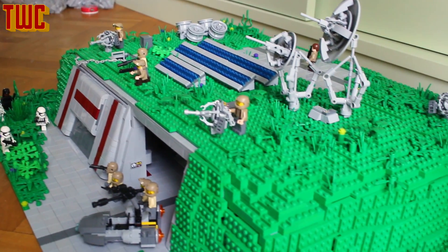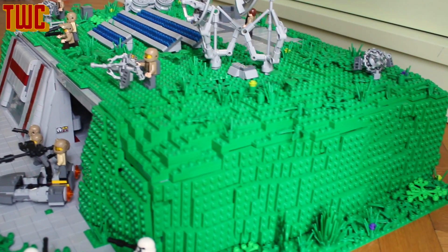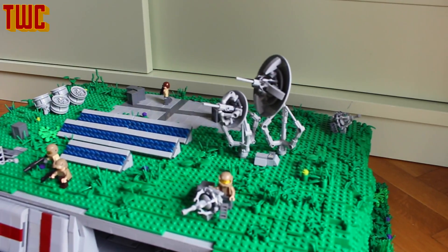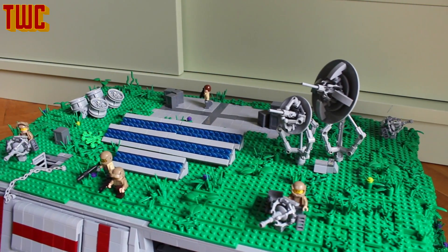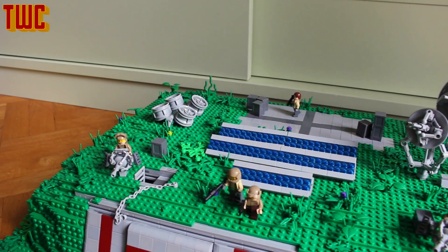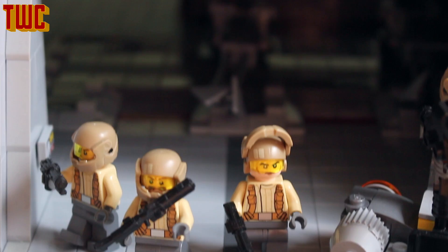As you can see, the hill is really nice this time. I used mainly plate stacking instead of using slopes, which gives it a quite unique touch I think. I'm going to go into detail later. The roof is completely covered with a lot of stuff — very many details. I'm going to show you in a second, but first let's have a look at the battle in front of the base. I've got some nice rebel troopers coming out of the door.